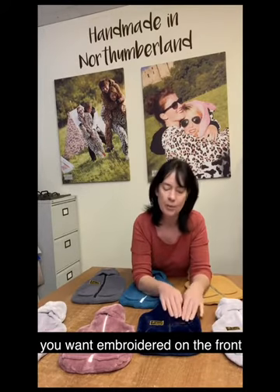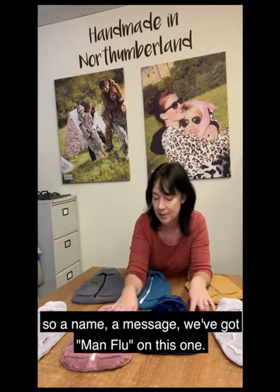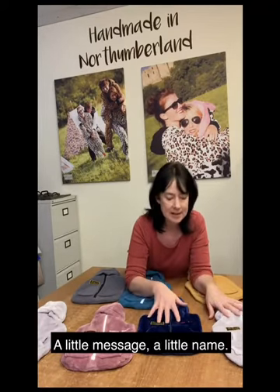You can obviously have anything you want embroidered on the front — so a name, a message. We've got 'man flu' on this one, 'hashtag onesie time' — just whatever you want, a little message, a little name.